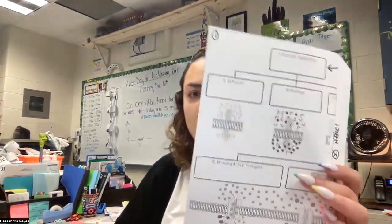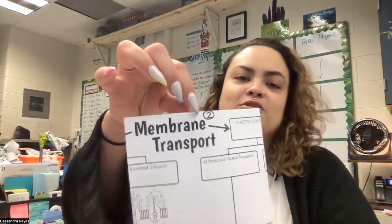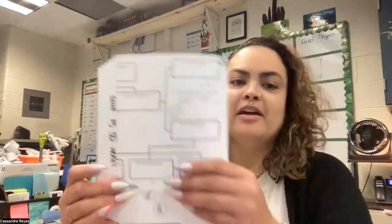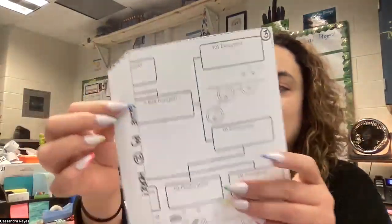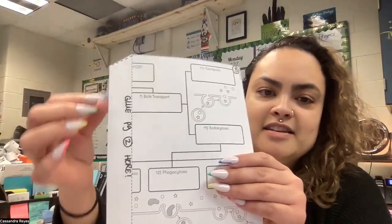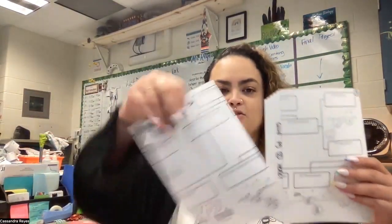So you guys should have picked up page one, page two, and page three. If you pay attention to pages one and three, you'll see on the side it says to glue page two onto here. So you're simply just going to stick them here and you should get something that ends up looking like this.